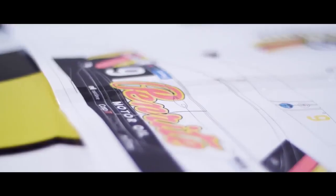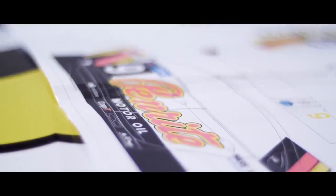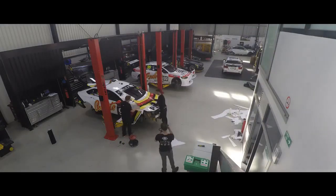The design process takes roughly six months. The print process is 2-3 hours and vinyl installation time is roughly a day and a half.